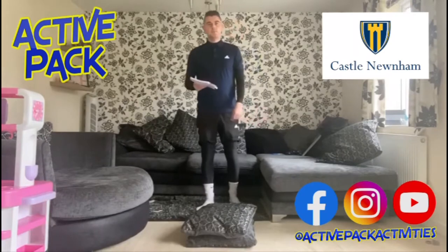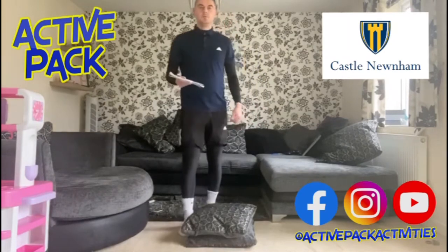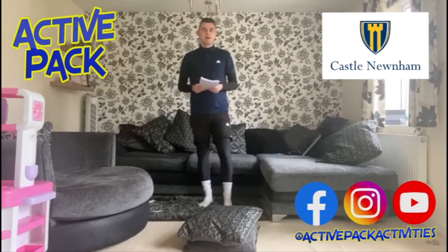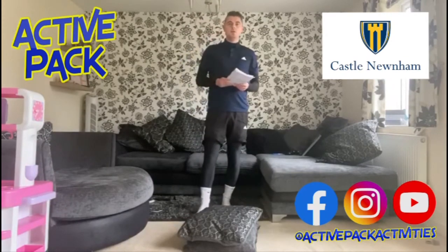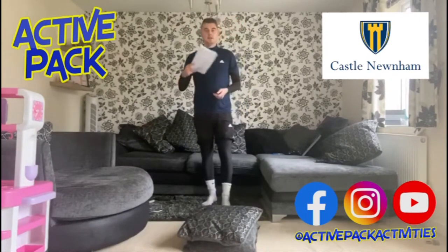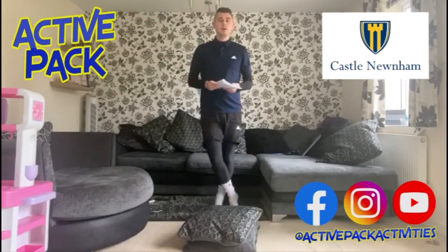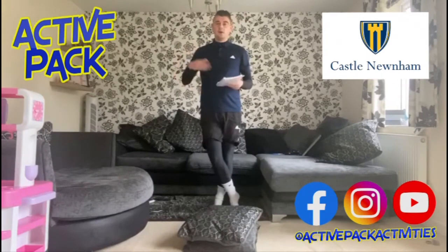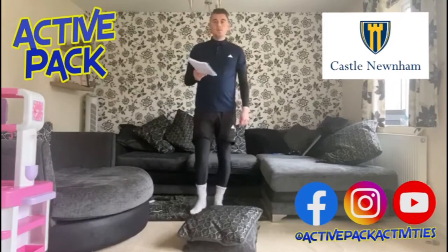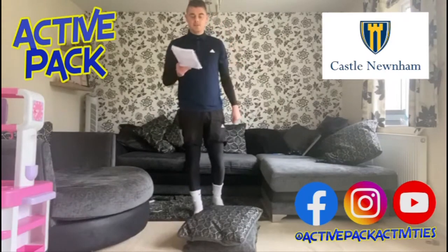Hi everyone, Mr. Sherrod here with a workout for Castle Noonan School. I've been working with my friend Andy at Active Pack — a great YouTube channel with loads of free exercise videos. He's helped me with the graphics today to show you the 10 exercises we'll be doing. Please go visit his channel, it's all free of charge. Today we're going to do 10 exercises for 10 seconds each.